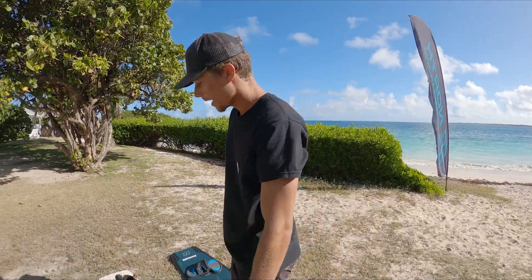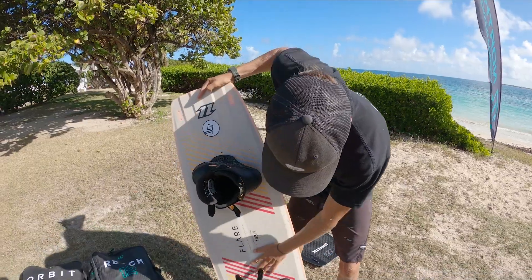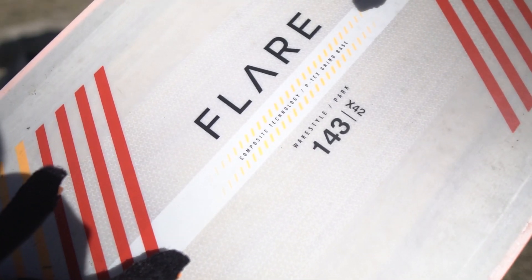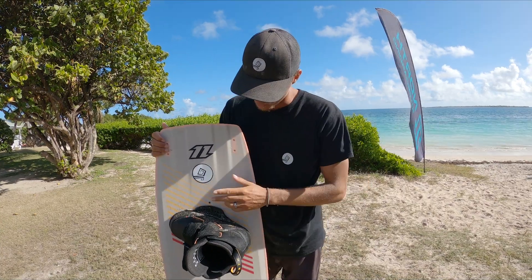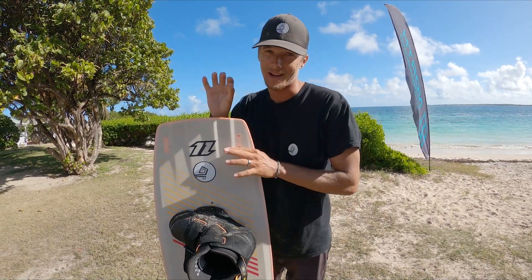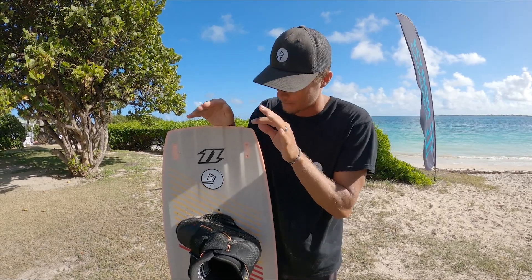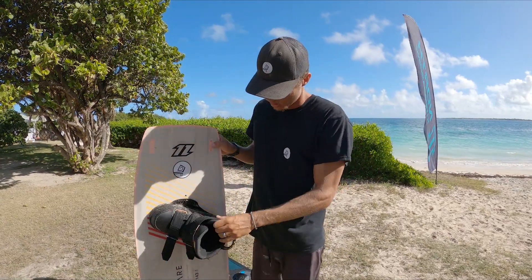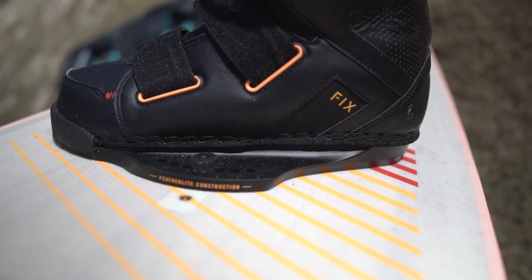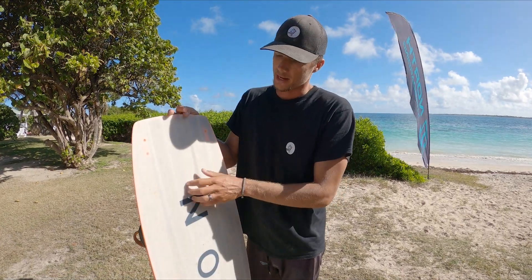Next up we're going to talk about the Flare — this is the 143 by 42. This thing has not been getting as much love as it should, and this is also the older model. I think they have a new one coming out in March — I've actually seen the graphic, it looks insane. So I'm definitely gonna get that and that should hopefully fire me up to get back into freestyle and park riding. We've got the fixed boots, super good. The colorway matches up great and this board actually has a slider base on it.